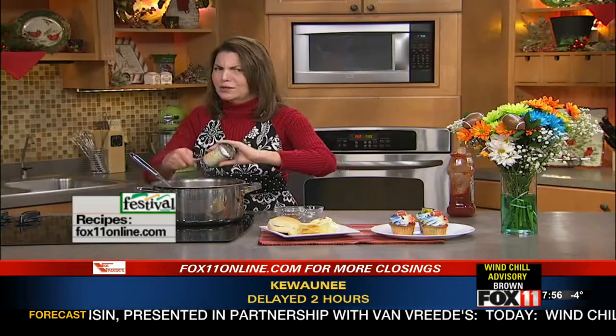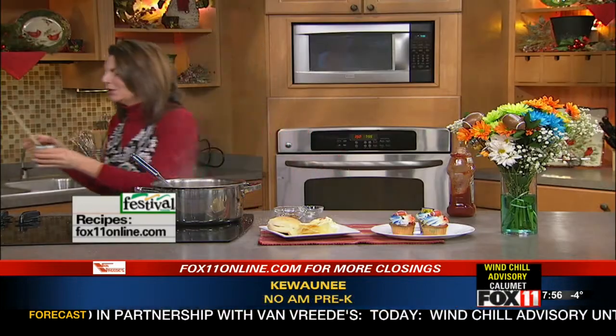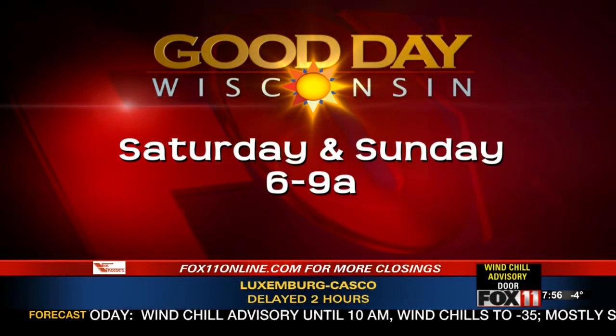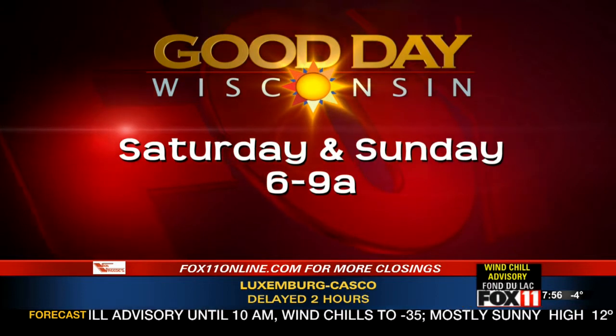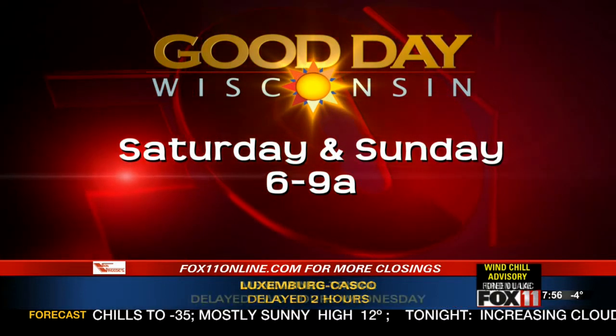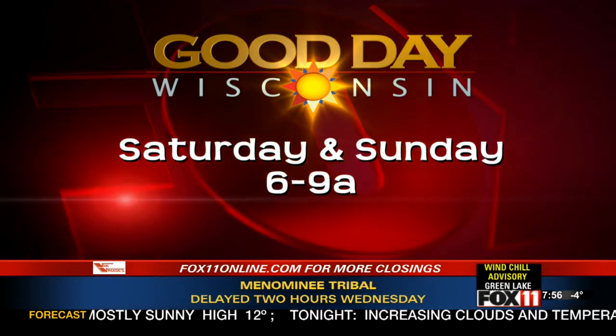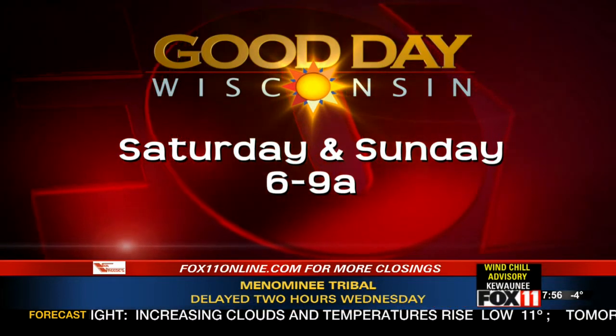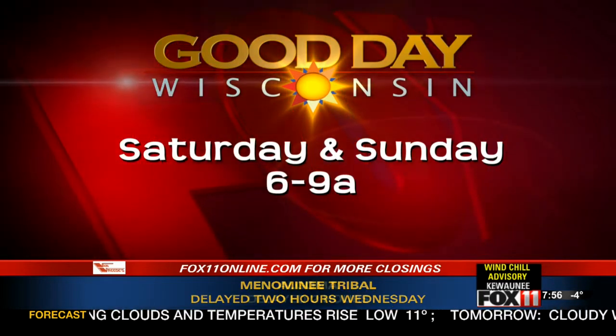And you know me, I'm always cooking even on the weekends. Make sure and watch Good Day Wisconsin Super Bowl Sunday — I'm going to show you how to throw together the cutest ever snack tray that you can do at the last minute for the Super Bowl. It looks like a stadium. People will go crazy over it. It does double duty as a centerpiece, and people can munch on it during the game. So it's super cute.